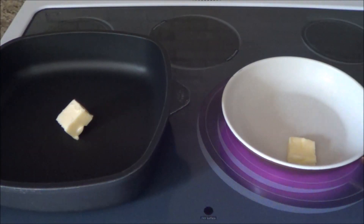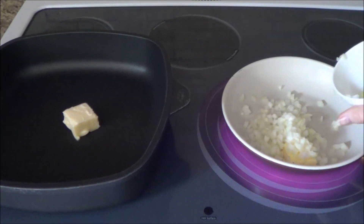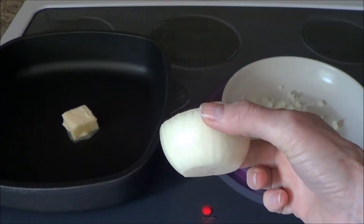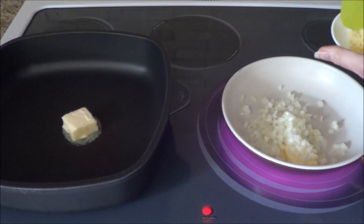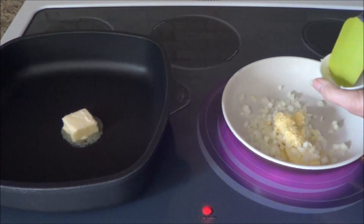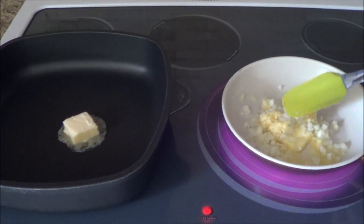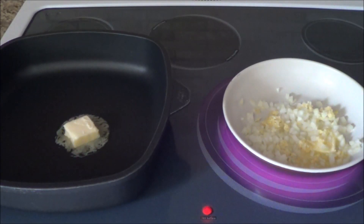In this frying pan I have a tablespoon of butter that I'm going to melt, and I'm adding in half a medium chopped onion. Half of that onion is what I used. Then I've got five cloves of crushed garlic. I'm doing these in two separate pans because I'm using the onion and garlic in a different part of the recipe. I'm going to cook this up—I love the smell of onions and garlic together.